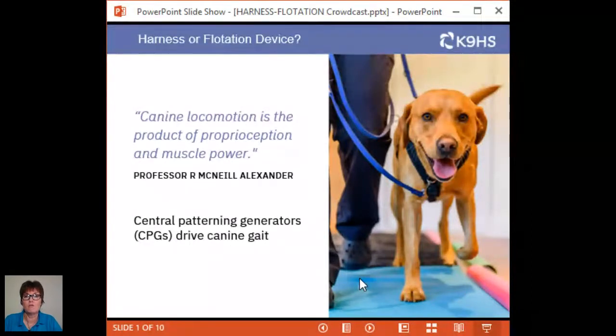We know from research that canine locomotion is the product of two things: the proprioceptive system and muscle power. Professor McNeill Alexander has done amazing biomechanical studies and was one of the people who really inspired me. The proprioceptive system is like a laptop — your laptop and mine for movement is in our cortex in our brain, whereas the dog's main laptop sits in the brainstem. This already tells us some really exciting information: movement in the dog is organized very differently to movement in humans, and for that we need specific treatment techniques.